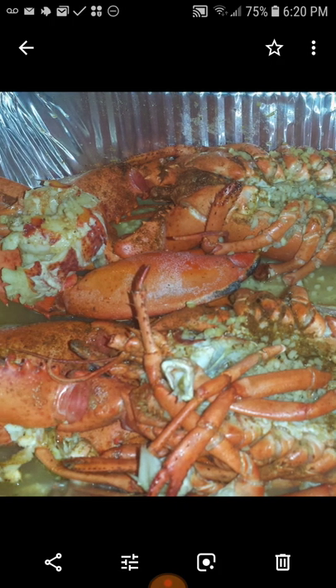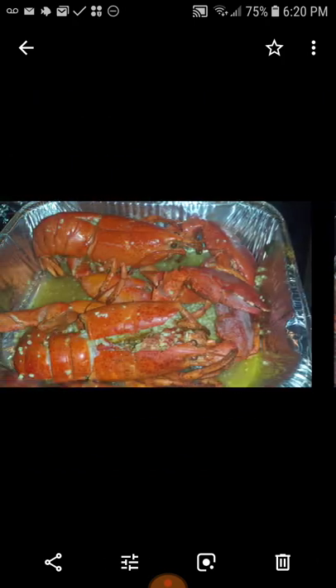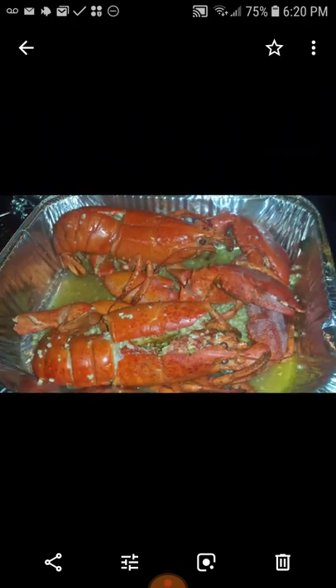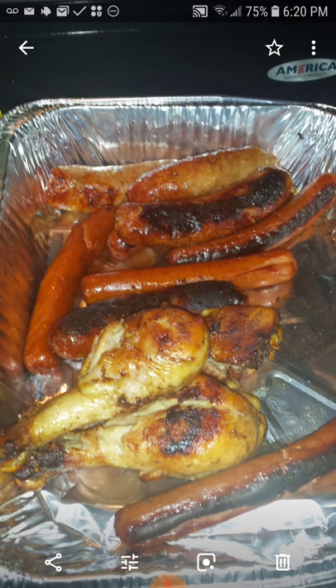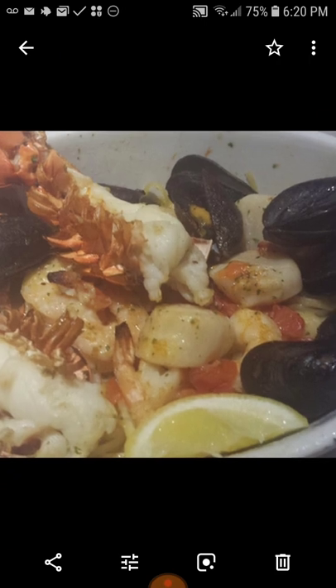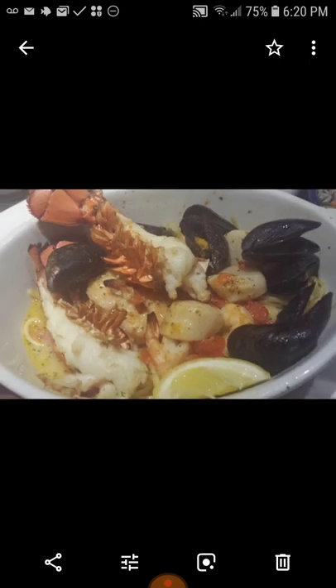Oh man, this is a whole lobster — look at that, smothered with garlic! And some barbecue food — look at this, more lobster and mussels.